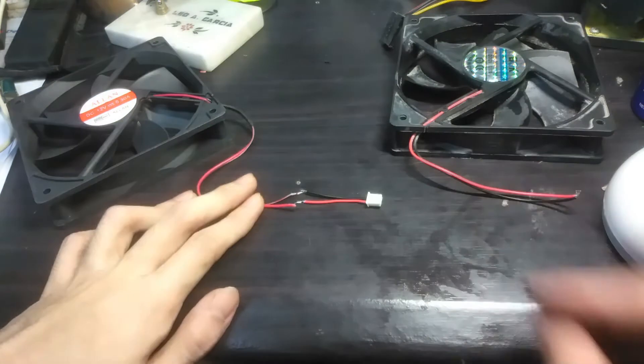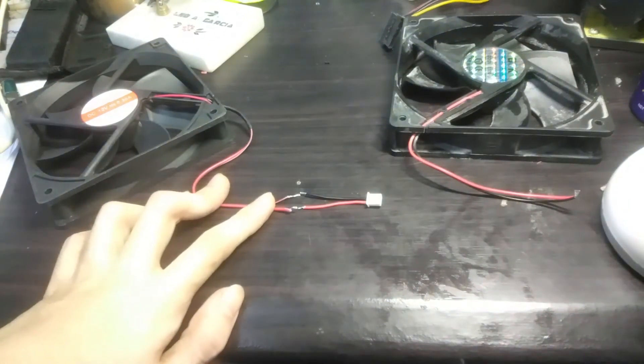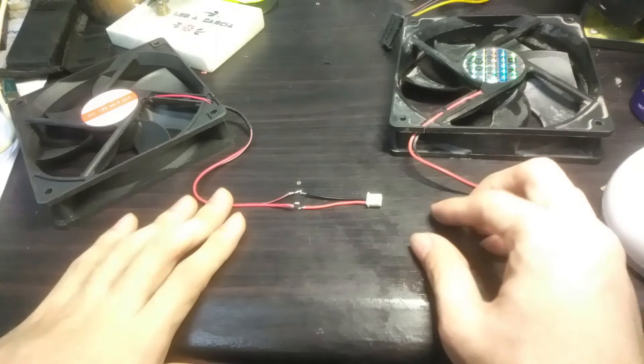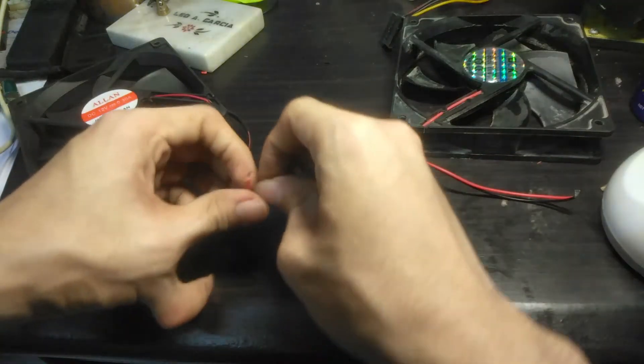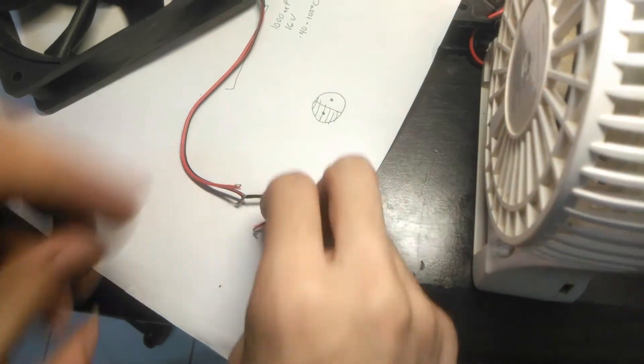The adapter was not the same, so in order for the new fan to be installed into the power supply, I cut the wires and soldered them to the old fan adapter.